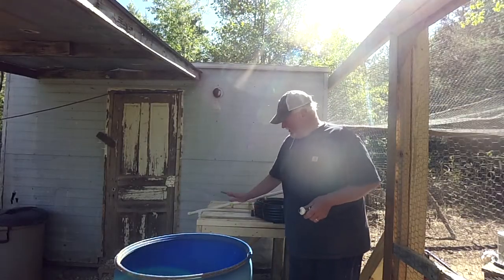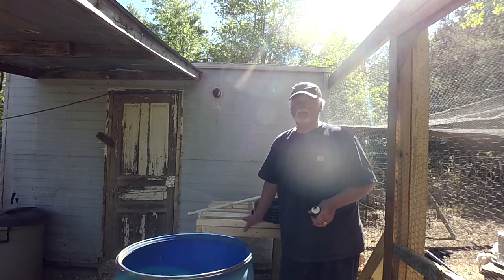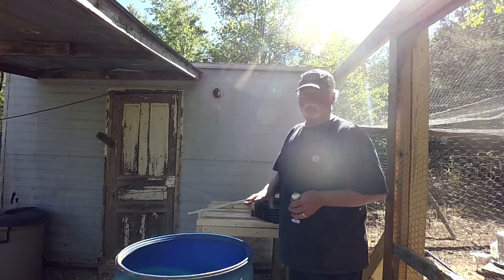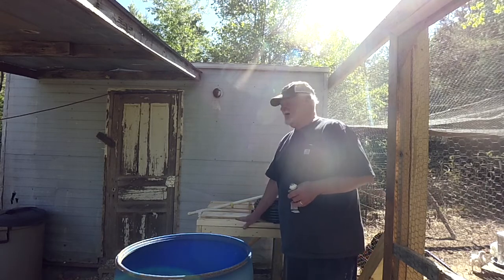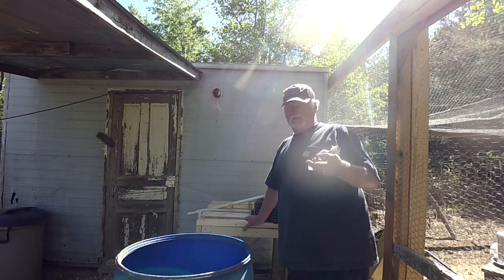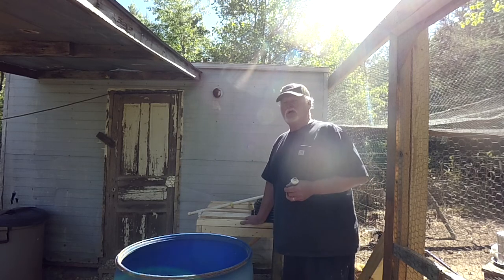I've gone ahead and made my table for the big 55-gallon barrel. Next I'm going to clean it out and get it up on top. This bench needs to be leveled — it's built pretty strong and rugged. I used big deck screws, which I'd advise you to do as well. They hold better than nails.